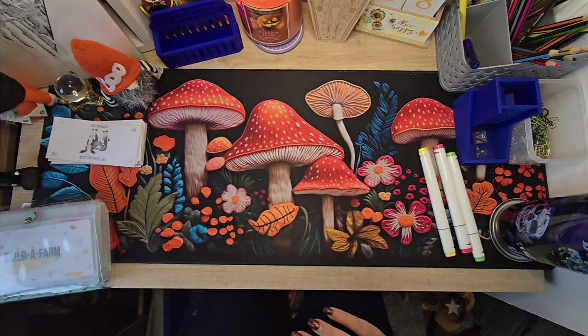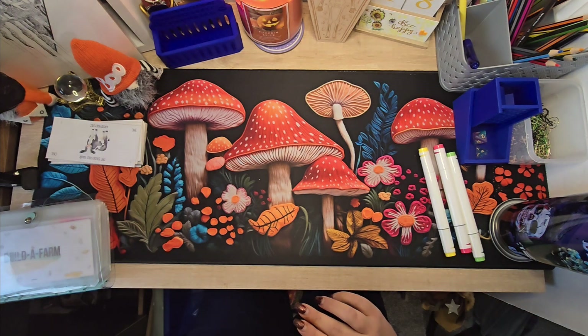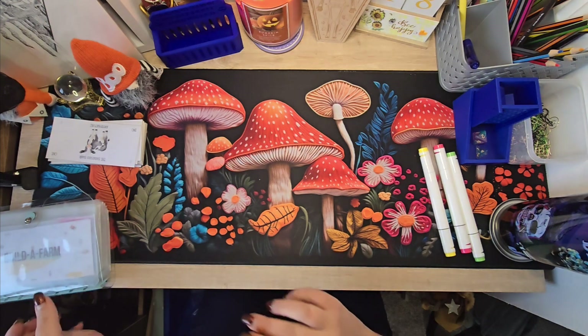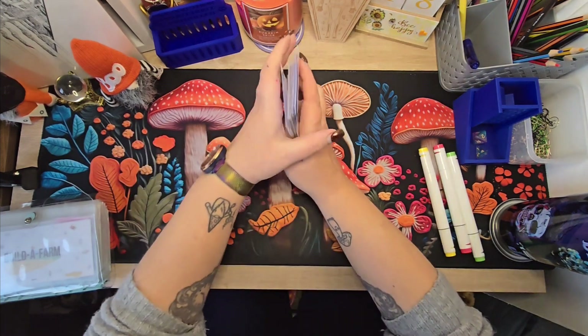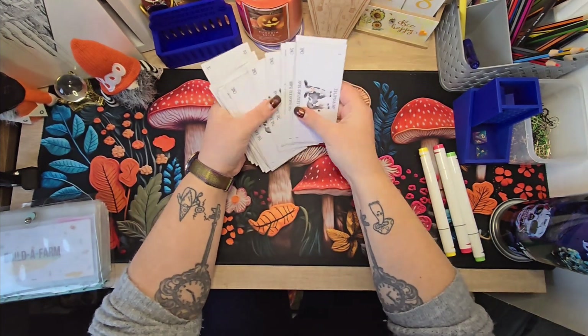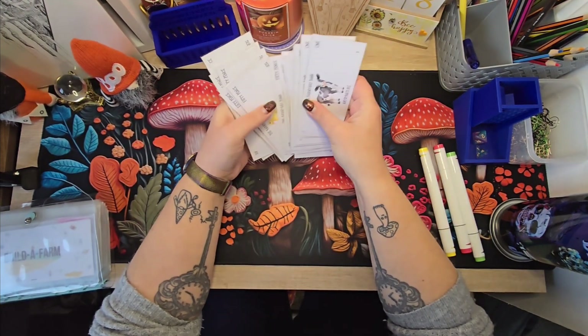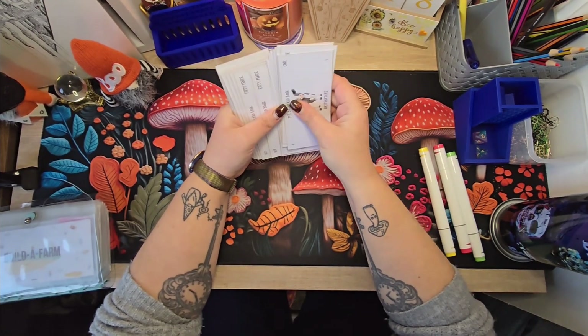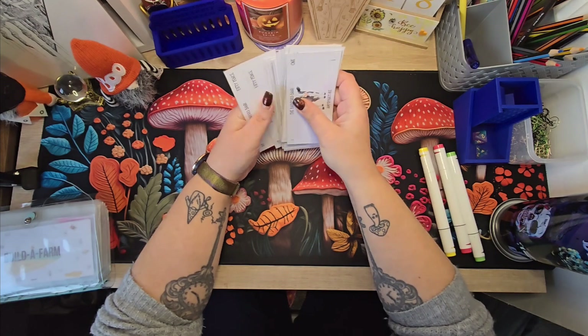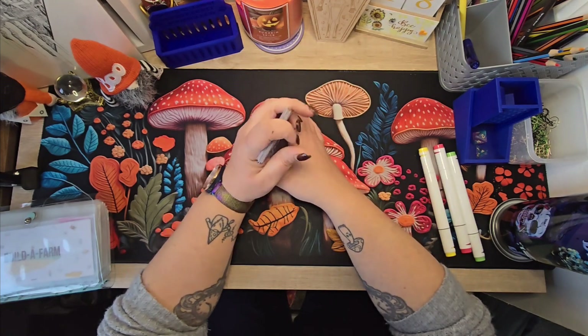And in our Build-A-Farm today we are putting in seventeen — one, two, three, four, five, six, seven, eight, nine, ten, eleven, twelve, thirteen, fourteen, fifteen, sixteen, seventeen. Yes, that is correct.